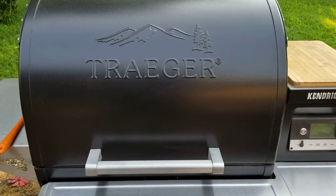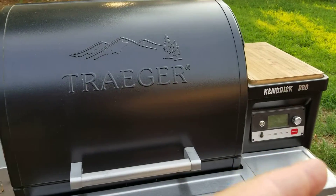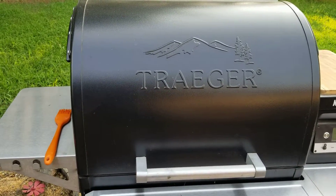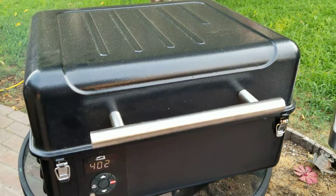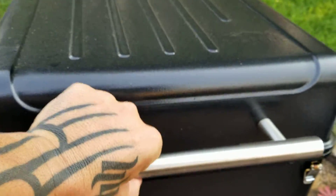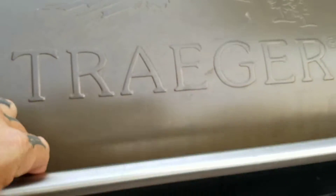Searing on a Traeger — they've come a long way. The Timberline can get to 500 degrees, has stainless steel grates, and you can throw cast iron in there. You can also sear on the Ranger, which goes up to 450 degrees. I'm at 400 right now on the Ranger because I'm going to sear on it, and it's ready to go.